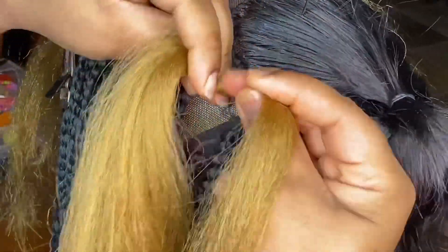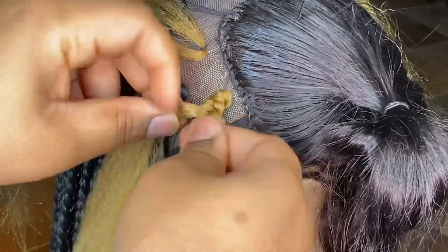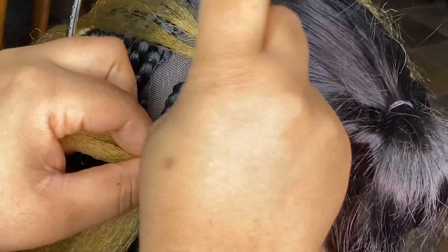Same thing here — once I finish adding in all the colored pieces that I want, I'll go ahead and braid those down.